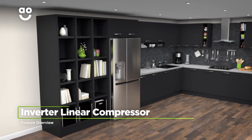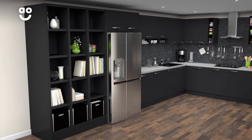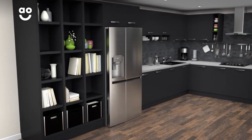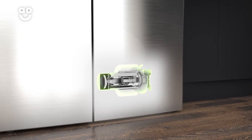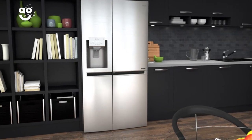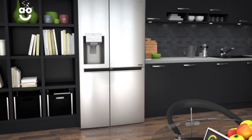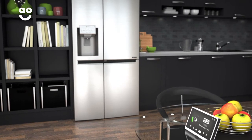Thanks to the Inverter Linear Compressor, you can have a super-efficient fridge freezer. The compressor works at different speeds to keep the temperature inside stable. If you've been opening the door a lot to grab some dinner-time essentials, it'll work a bit quicker to bring the temperature back down to its normal level. And because it only works harder when it needs to, there's never any wasted energy. So grab a cool snack as often as you like and don't worry about the bills stacking up.